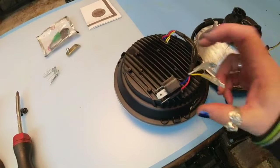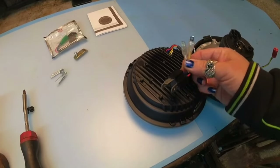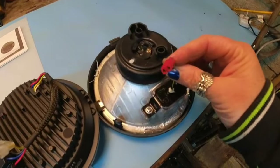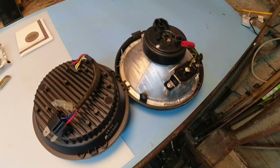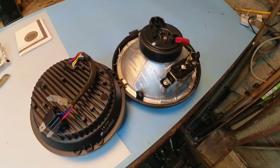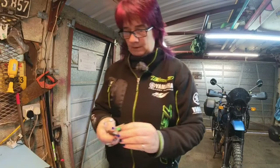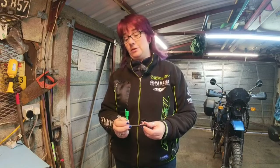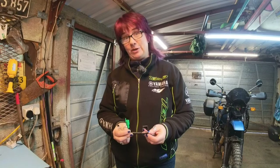Quick comparison of the back of the headlamp: the old one has a plug that goes straight into the loom, which is nice, but the new one has these two spade connectors. I'm going to have a look at the little wiring harness they've put in the kit to see if that helps with more direct plug-and-play - I don't really want to get into changing connectors if I can help it. However, this light comes with no instructions, which is quite frustrating.